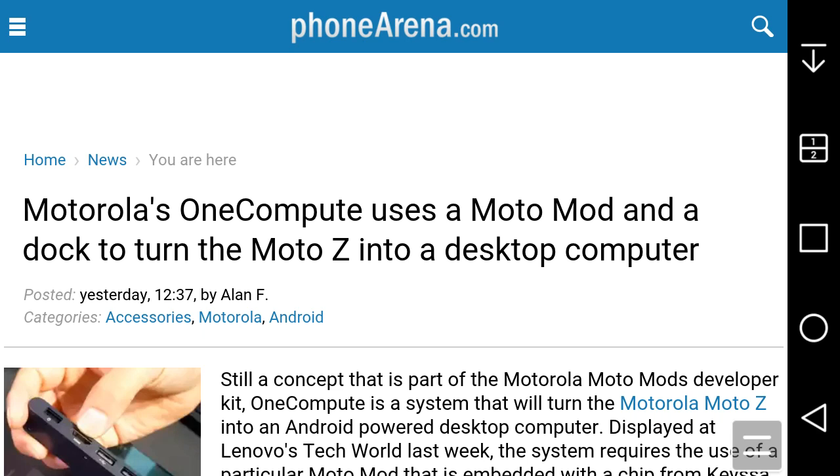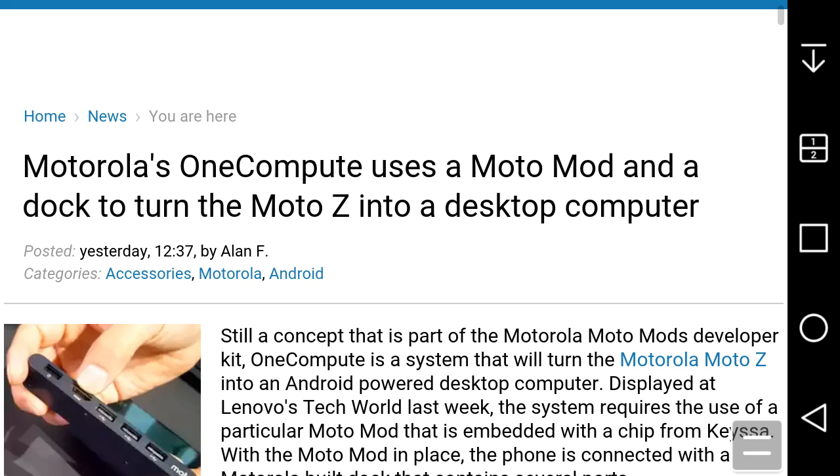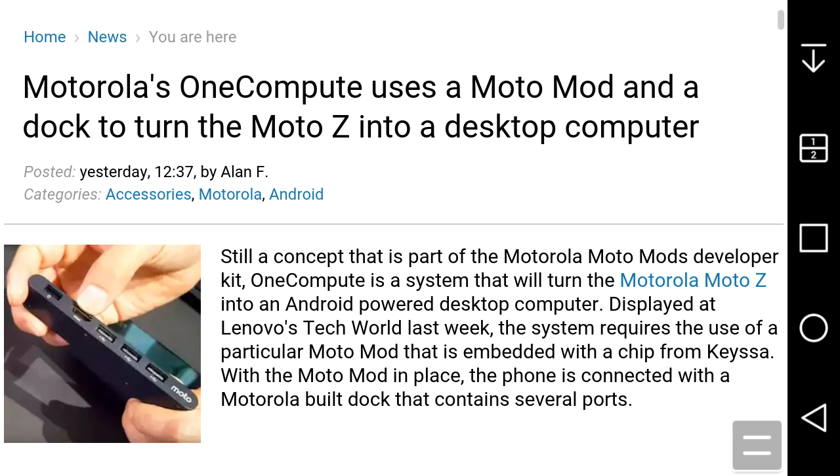LG G Styler Boost Mobile User HD here, and today I'm doing a video on Motorola's OneCompute computer accessory. The Motorola OneCompute uses a MotoMod and a dock to turn the MotoZ into a desktop computer, which is pretty cool.